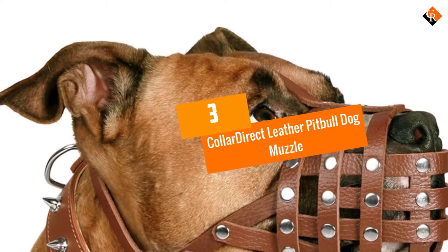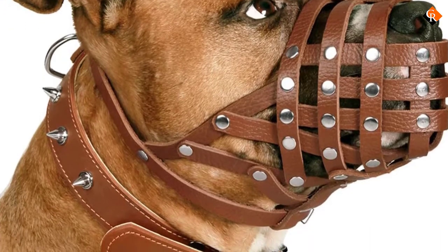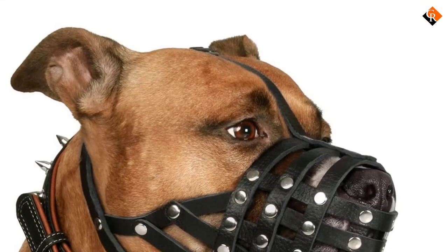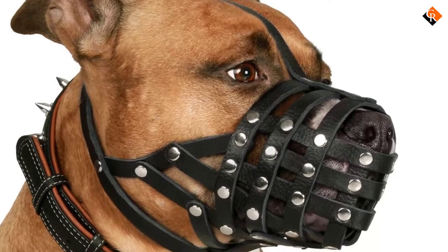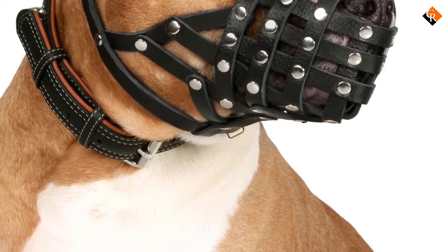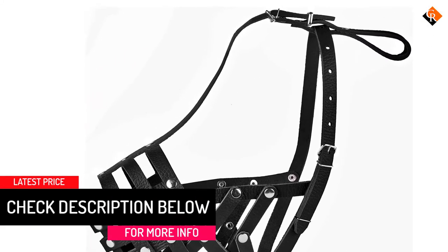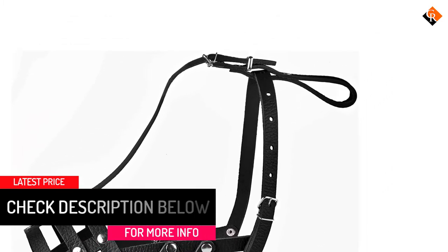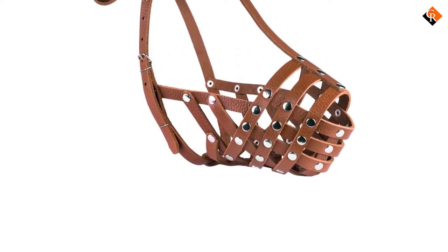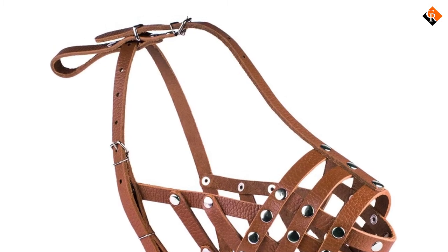At number 3, we have the Collar Direct Leather Pitbull Dog Muzzle. While basket muzzles are a great choice for a number of reasons, many owners of dogs with block heads know that the inflexible muzzle can interfere with a dog's jaw and therefore not fit as snugly as needed. This option from Collar Direct, who make a number of leather and nylon muzzles, offers a custom-made muzzle for combination stocky muzzles and broad heads. These are tailor-fit to dogs with a snout 14 inches in circumference and 3 inches long, which should cover most pitbull and pitbull-adjacent breeds. These are training muzzles, which means they really won't allow your dog to eat or drink while they wear them and therefore shouldn't be worn all day. The strap at the neck is adjustable to fine-tune it for your dog, and there's a collar loop on the top that will keep it in place.